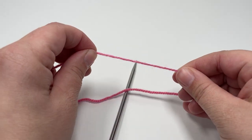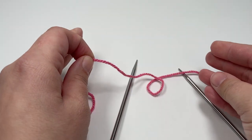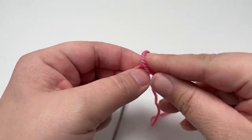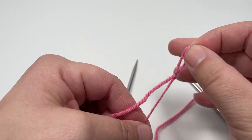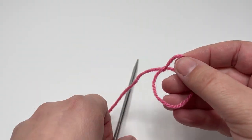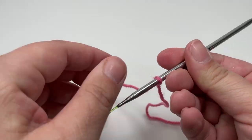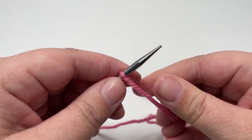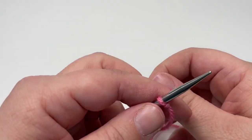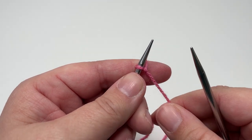The first section of our project is the increase section, where we build the width of the project before we work the length of the scarf. The beauty of this project is that there are actually no stitches to cast on — you just want to work one solitary slip knot and pop that slip knot onto your needle. Tighten it up but not too tight, and we are going to work our first row, which consists of just one stitch: we are going to work a knit front back increase.